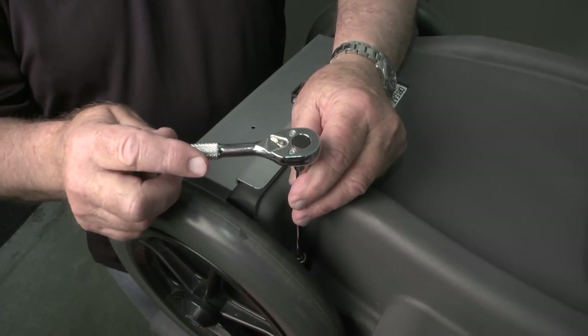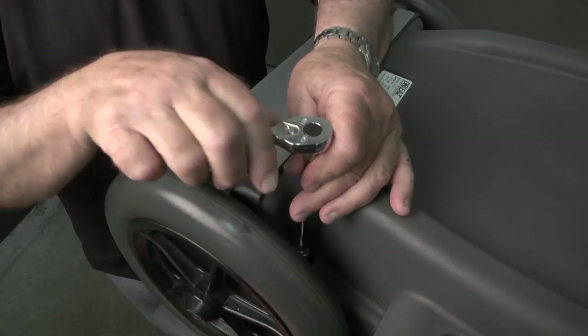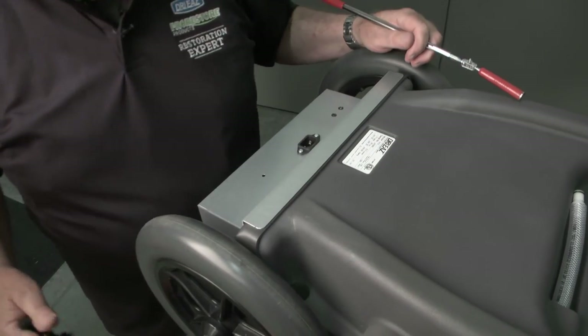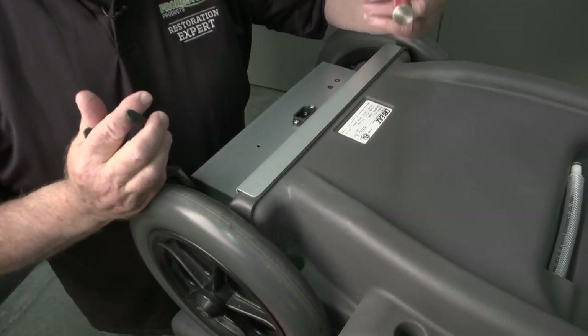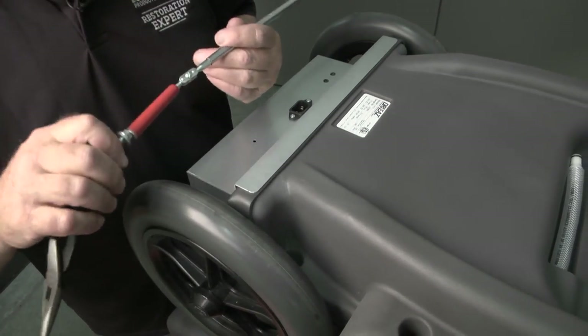In addition to the five bolts that were on the bottom of the unit, we're going to remove the two lower bolts that are on the back of the unit once we have it laying down on its face. What I like to do is use a pair of needle nose pliers or a magnet to extract the bolts, as these pockets are fairly deep and impossible to get your fingers down into.